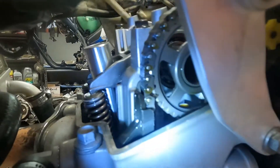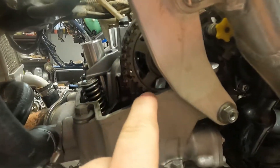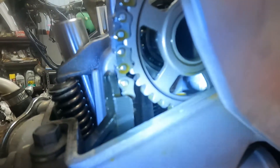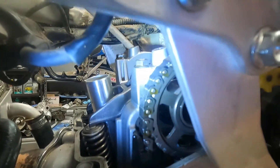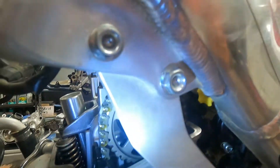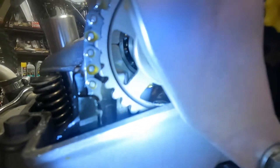Look for this little line right here — it's a little flat line on your cam gear. If that's at the top, you're on the wrong stroke. Go another turn, line up your dot, and then this line over here on this side needs to be parallel with the top of the head surface.